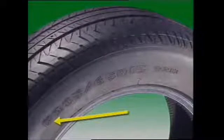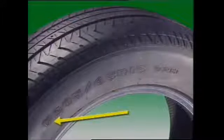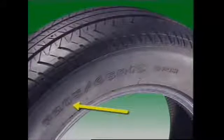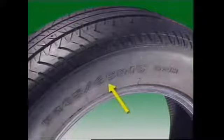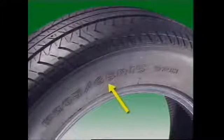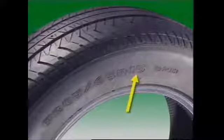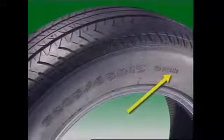The tire may have a load index number indicating the maximum load a tire can carry at the speed indicated by its speed symbol. So a P-series metric size code may read in full: P205/65 R15 92H. P for passenger car tire; 205 is the section width in millimeters; 65 for 65% aspect ratio; R for radial ply construction; 15 inch diameter rim; 92 load index for a maximum load of 630 kilograms; and H for a speed rating of up to 210 km/h.